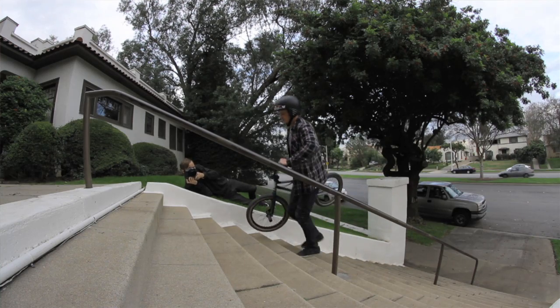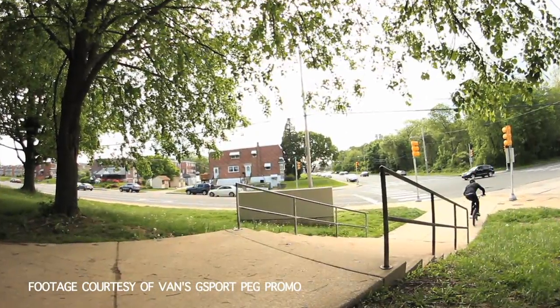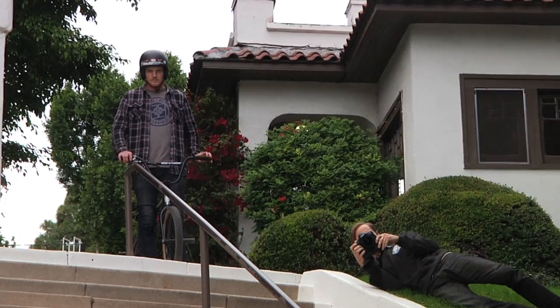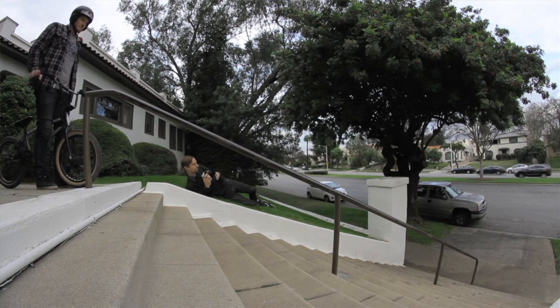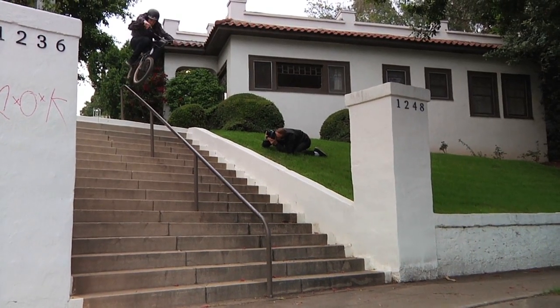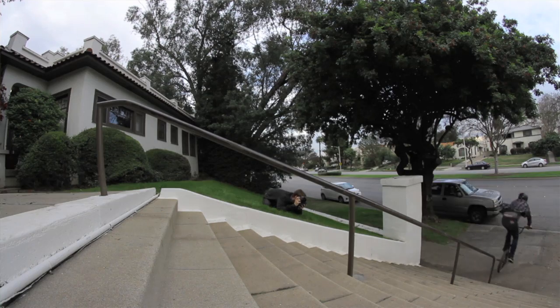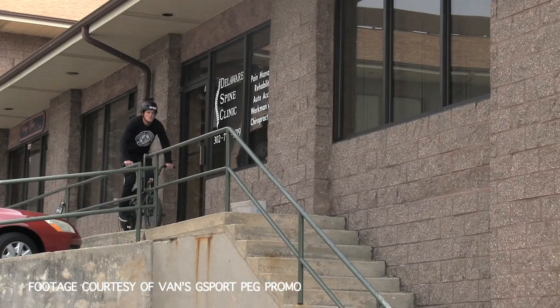Once you learn it on a flat rail you can take it to a down rail, which might be a little scarier but in some cases it's easier because you don't need to go as fast. As soon as you land, the rail is just going to carry you to the end, so if you hit the pegs there's less chance of that peel off. It can still happen depending on the length of the rail, but sometimes the down rail can be easier even though it's scarier and has higher consequences.